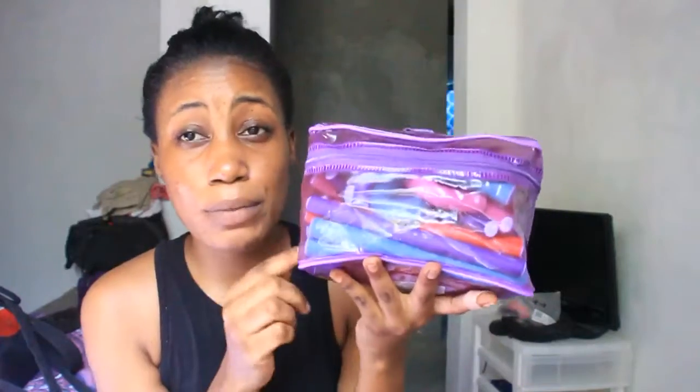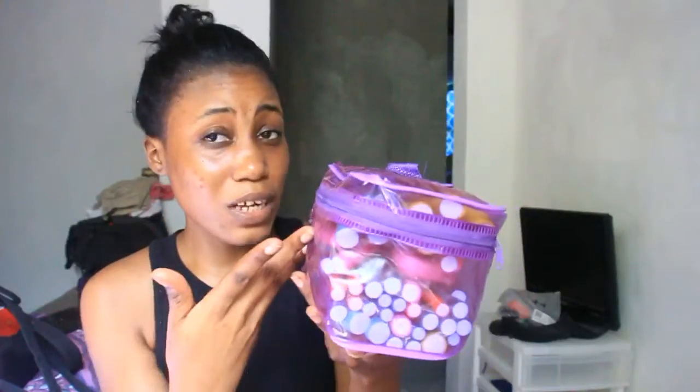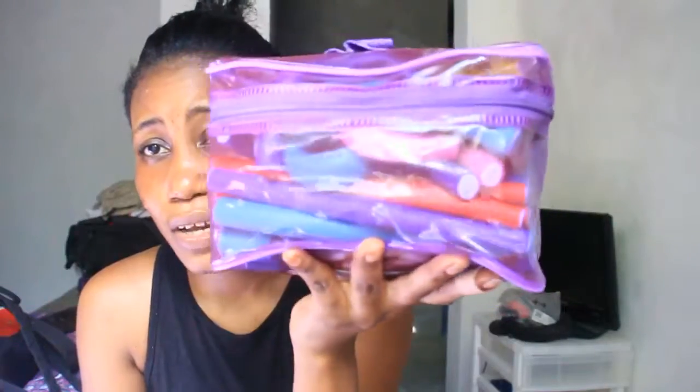I wanted to share with you guys — you can purchase one of these on Amazon or eBay. Once you're done with it, you put your flexi rods in, put it somewhere, and when you're ready to use them you unzip and use them, then store them back in. See how cute this looks — and it's great for travel too, it's super good to travel with.